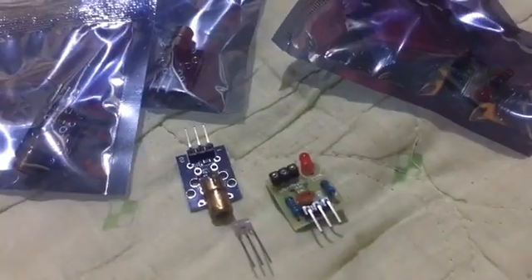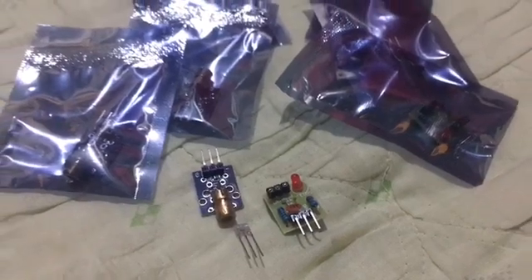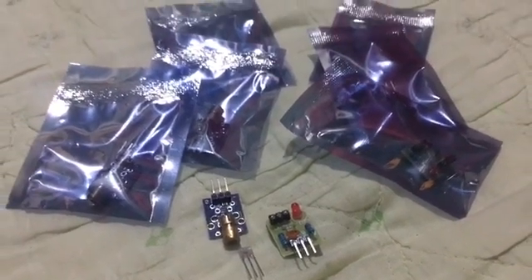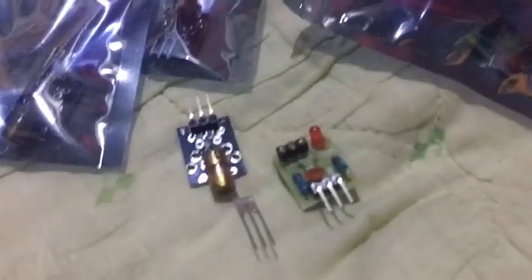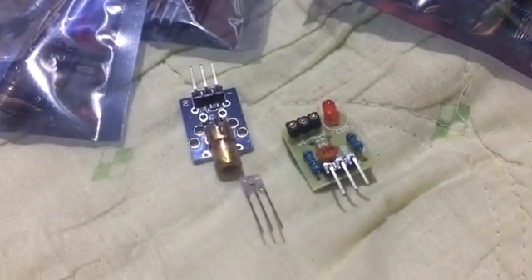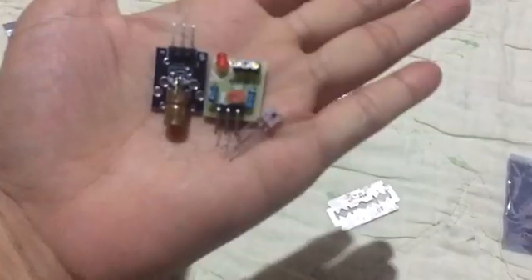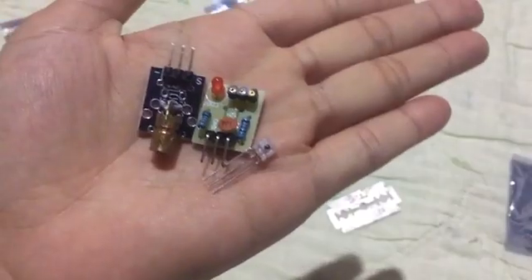Overall, the laser performs really well for its price point — it's powerful enough for hobby-level engraving, lightweight, easy to set up, and well built. Quick reminder guys: always use proper laser safety goggles when working with this module, because even brief exposure can damage your eyes, so don't take any chances.